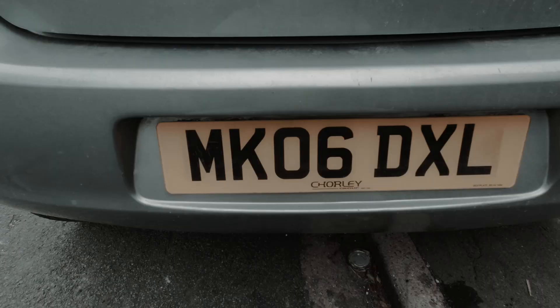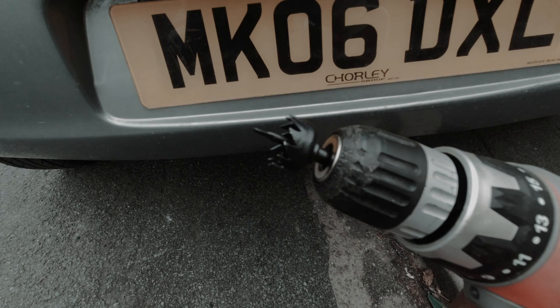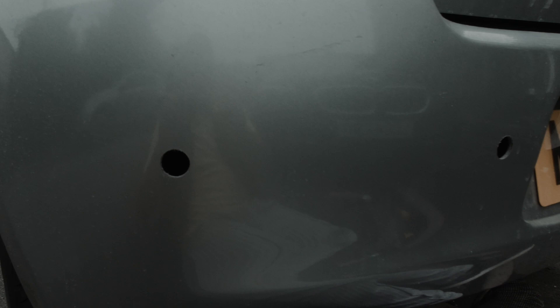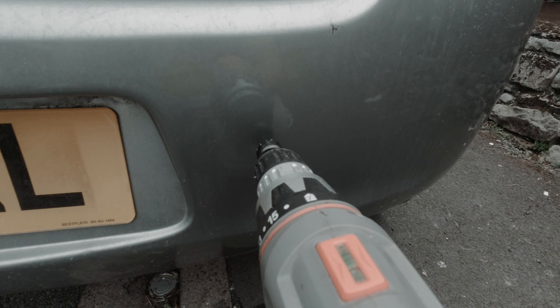Right folks, we're at the back of the car. We're going to put the sensors — one here, one here, and the same on the other side. I've got the drill bit fitted. We've got the first holes done: one near the edge of the bumper on the left-hand side and one just a few inches from the number plate area, giving good distance coverage to the sides when reversing.